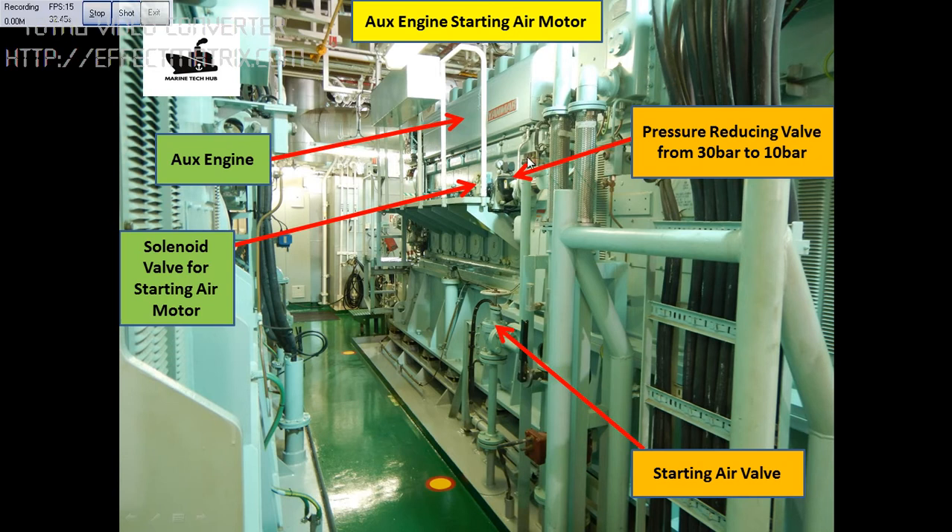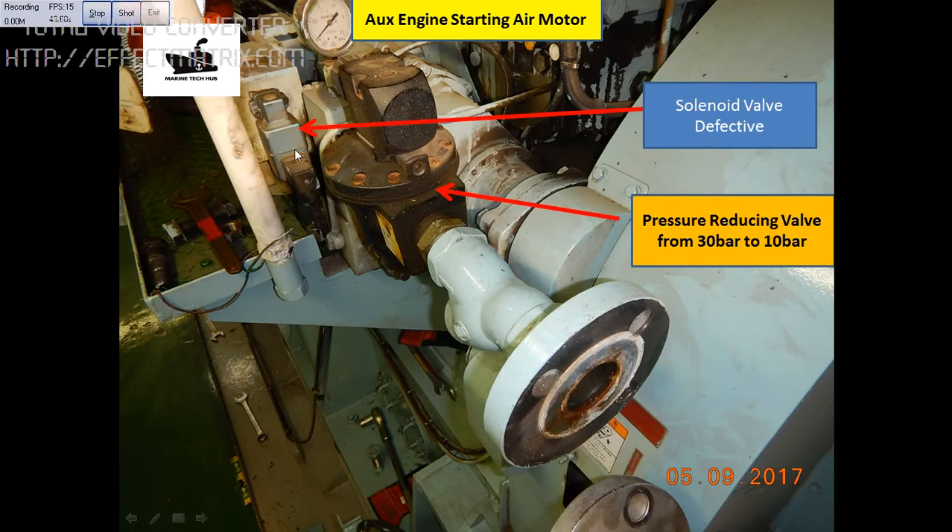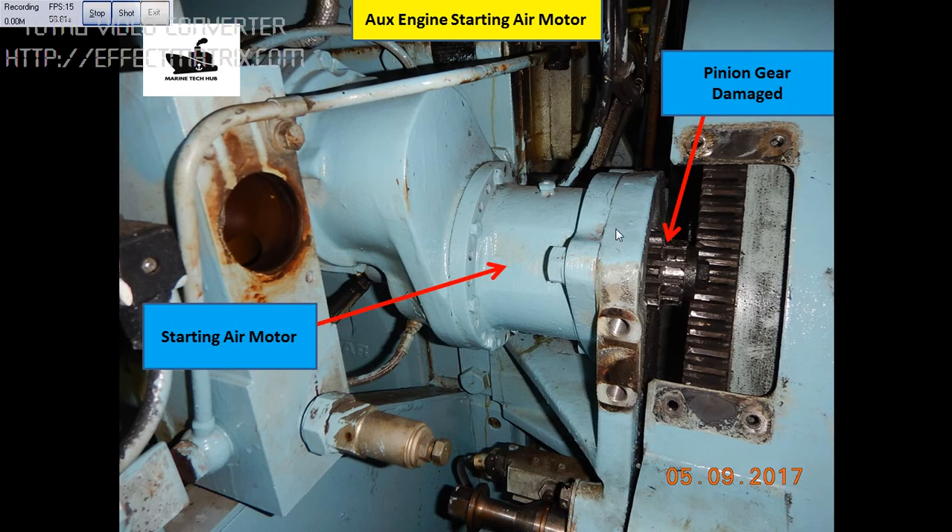So when we start the engine from the engine control room, the solenoid valve gets activated and the starting air motor turns the generator and starts the engine. You can see this is the solenoid valve I was talking about. This is where the air is going — I have removed the pipe. This is the pressure reducing valve and this is the solenoid valve. This is the air motor here.